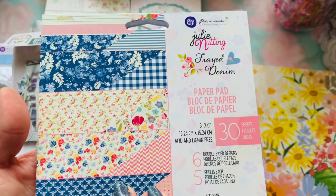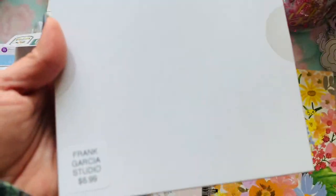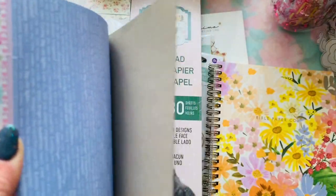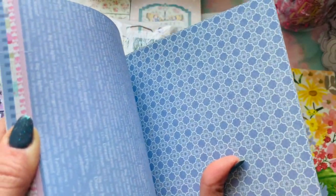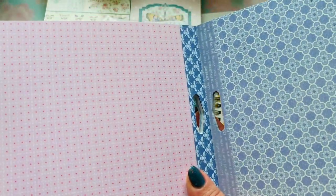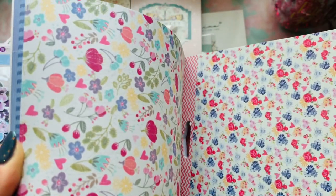He does have the new Julie Nutting dolls that just came out — he has this in a 12x12 and also an A4. I just got the small 6x6 size. I love Julie Nutting paper because even the 12x12 prints are small, so when you want to do embellishments you have smaller images. He also has the skin tone cardstock as well, so if you're using any of the dolls he does have those.